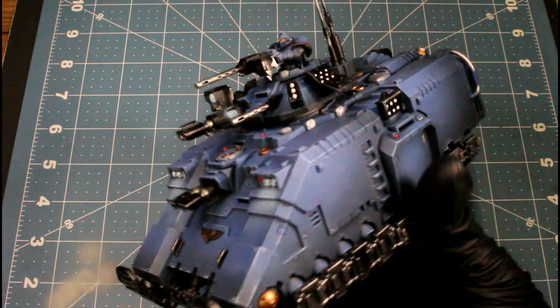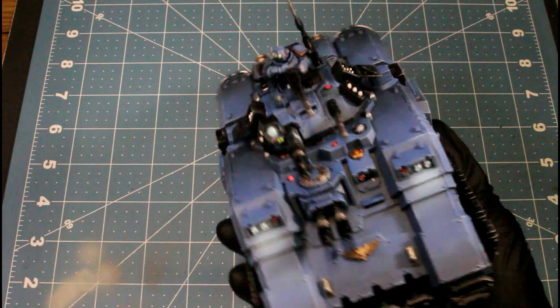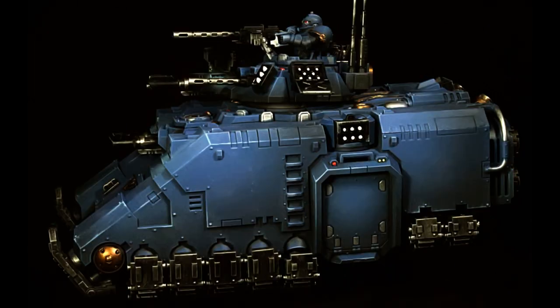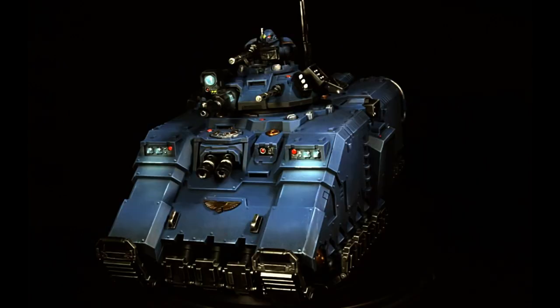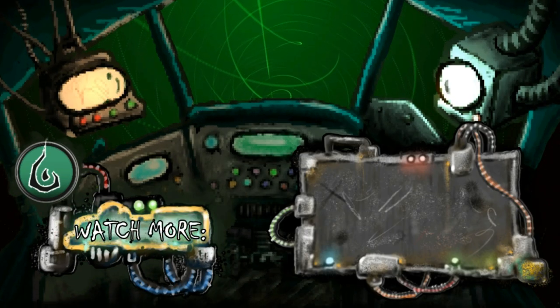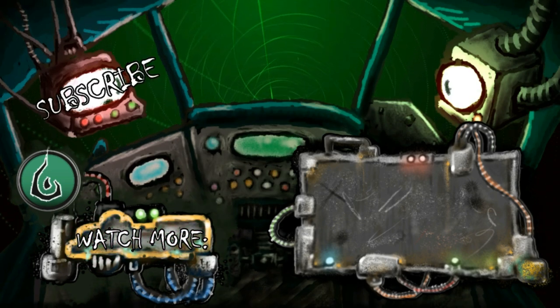I find it's a lot easier to paint things separately like this, keeping colors together. And as a bonus, whenever one step can take care of two things at once, that's great. Hope y'all liked the video and we'll see y'all again next time.